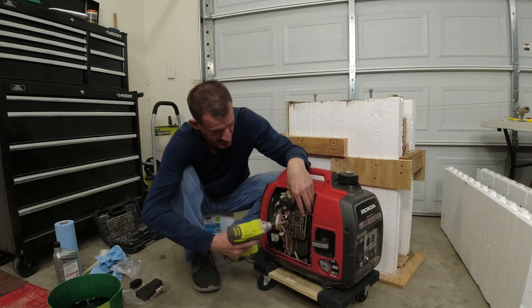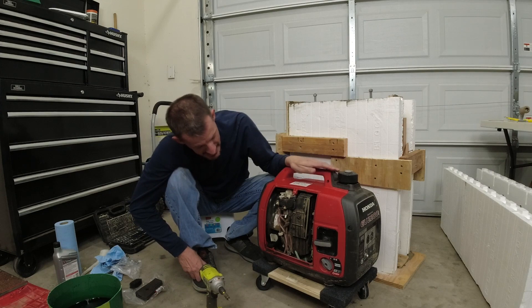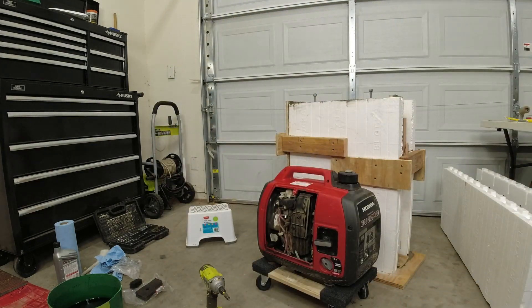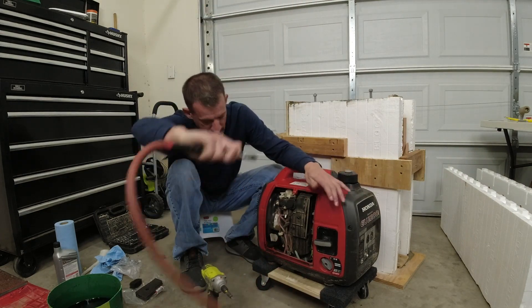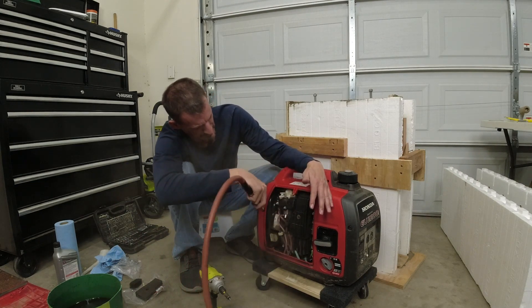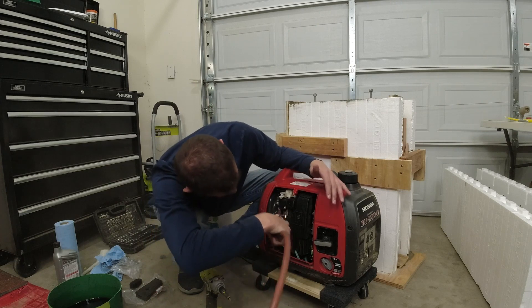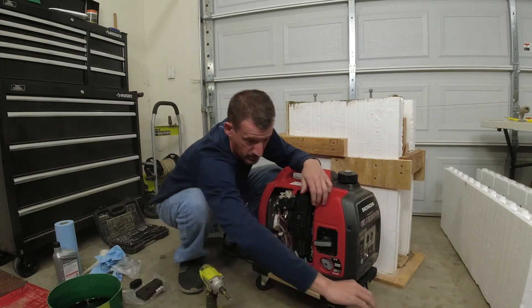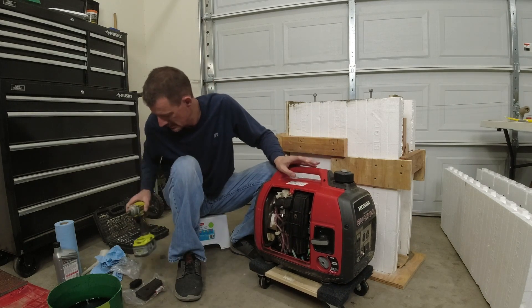Put that back together real quick. You're going to be really surprised at how quick this goes. You can see it's kind of dusty in here — I'm going to grab my air hose and while I've got this all open I'm just going to go ahead and blow it out real quick. There's actually more dust coming out of there than I expected.